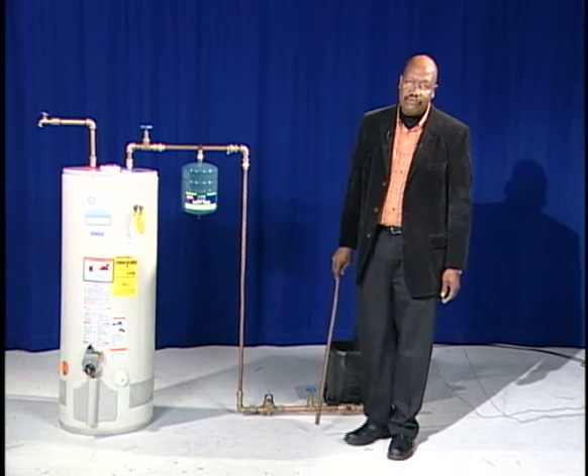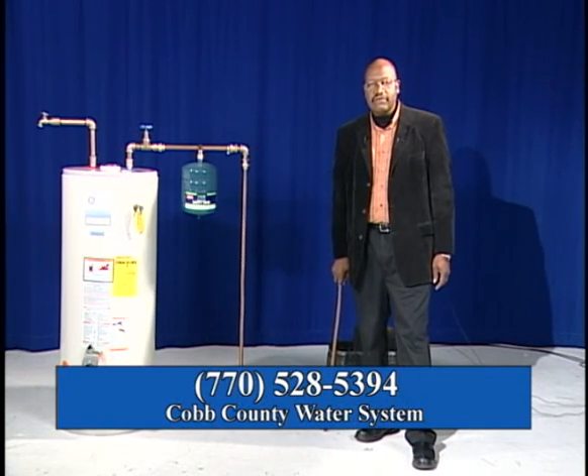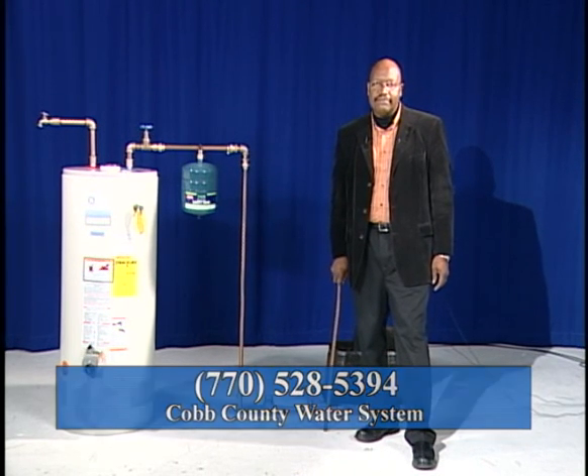Again, my name is Marvin Richards. I'm with Cobb County Water Department. You can reach us at 770-528-5394. Thank you.